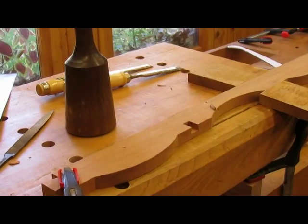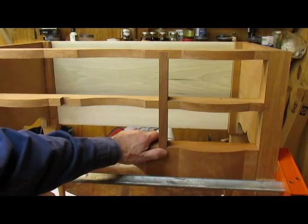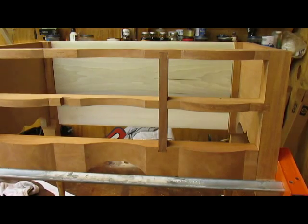I've got the two dovetails cut and the one vertical drawer separator in — it's a pretty good fit. Got one more to do over there and we'll be set.